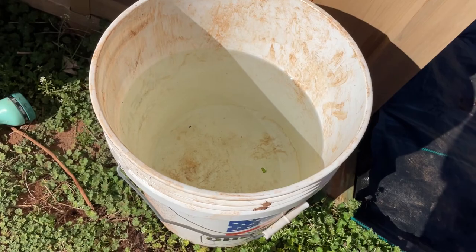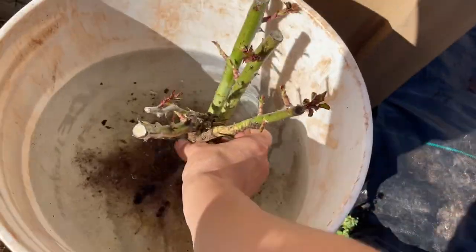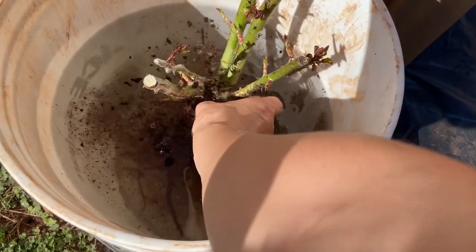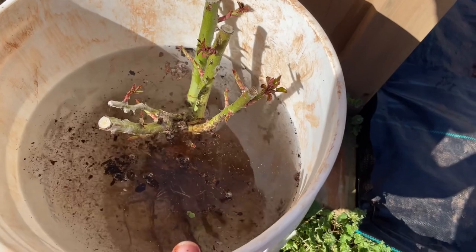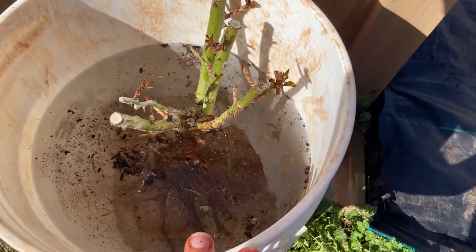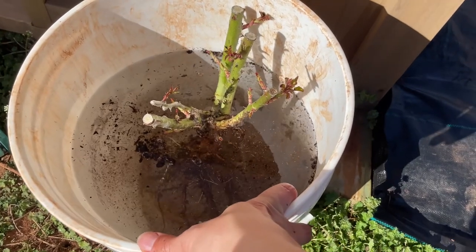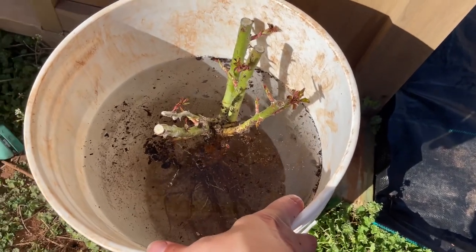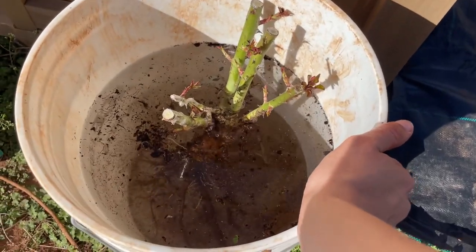So I have a five gallon bucket of water. I'm going to place my bare root rose in and let it soak for a few hours. You don't have to overthink it too much — it'll be fine if you soak it overnight or even a day. I've heard of some people soaking for longer than that, but I'm going to shoot for planting tomorrow morning.